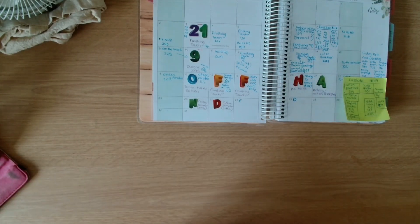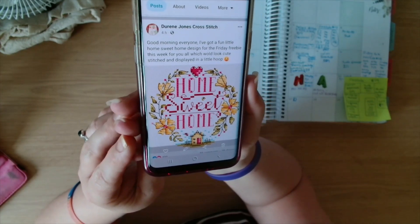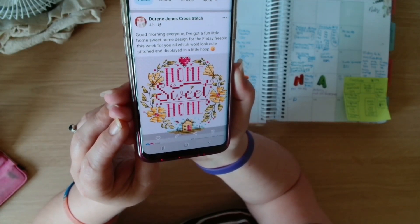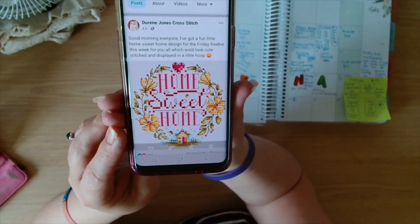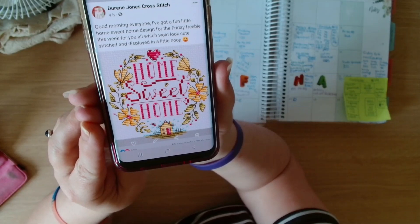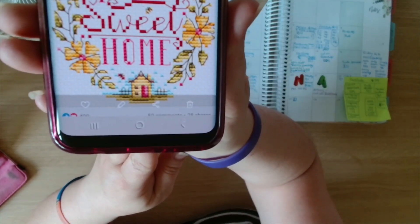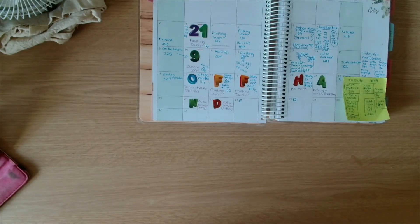The Darin Jones Friday Freebie this time is a Home Sweet Home design. She says: 'Good morning everyone, I've got a fun little home sweet home design for this Friday freebie which would look cute stitched and displayed in a little hoop.' It's a wreath with some flowers and at the bottom there's a little house — kind of a beach hut thing. Really cute!